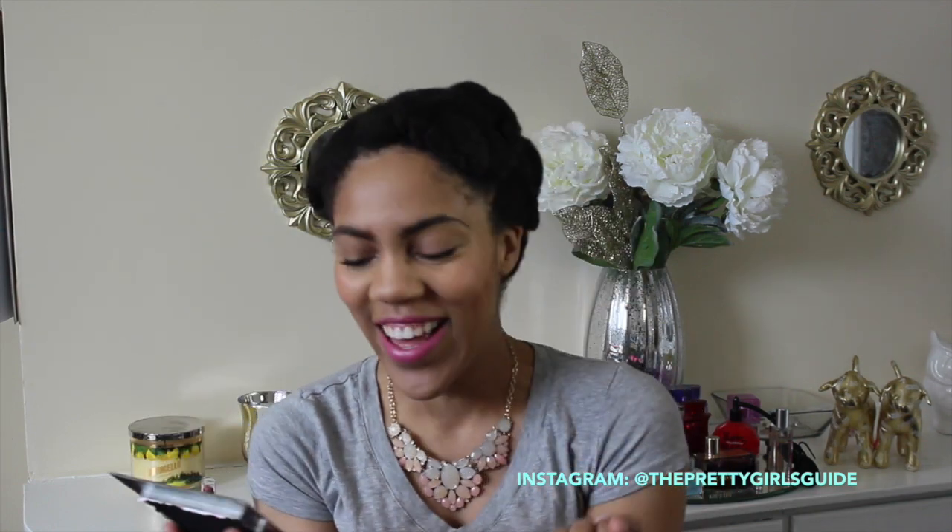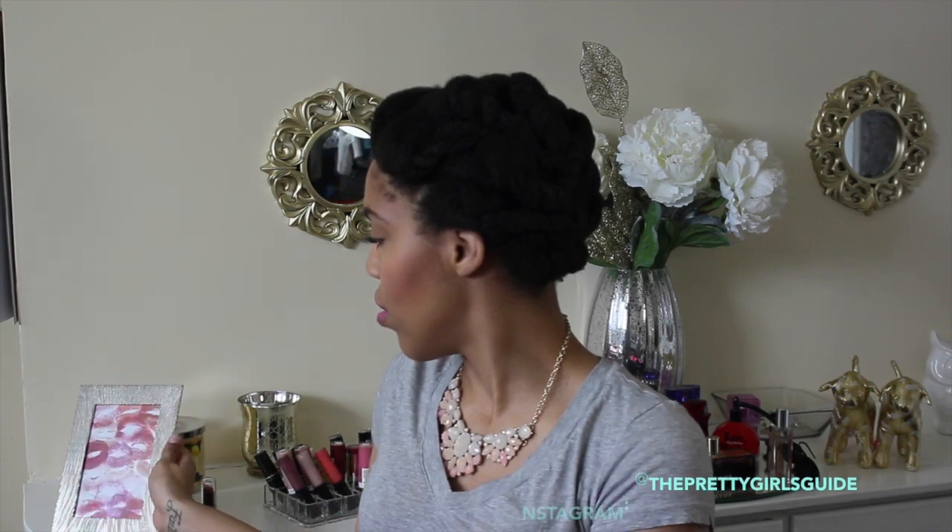Hey guys, it's Deanna of the Pretty Girls Guide and today's video is going to be a really quick DIY project. I posted this picture on my Instagram maybe a week or so ago and you guys went crazy for it. I said on Instagram that it was a DIY, I made it myself — I like to think of myself as a little creative. I said I would do a tutorial on how you can make this kissy face picture yourself.